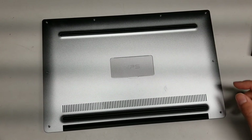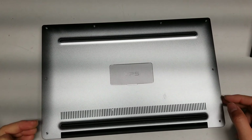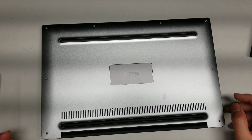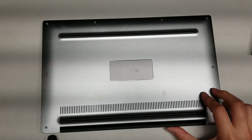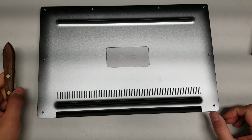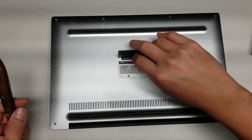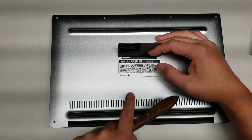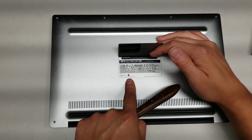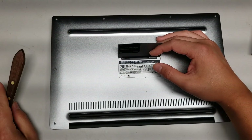I'm going to show how to open up a Dell XPS 13 9360. First, what you want to do is remove all the screws. There will be four T5 screws, then another five, six, seven, and eight total. Remove those eight, and then under this cover there's a Phillips screw. You can use a PH1 and possibly a PH0, but make sure to put a lot of pressure so you don't strip the screw — just push down while you're twisting it.